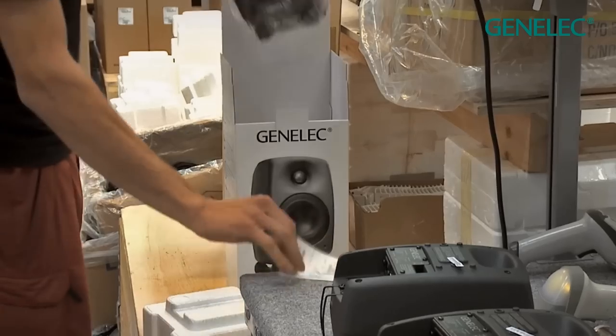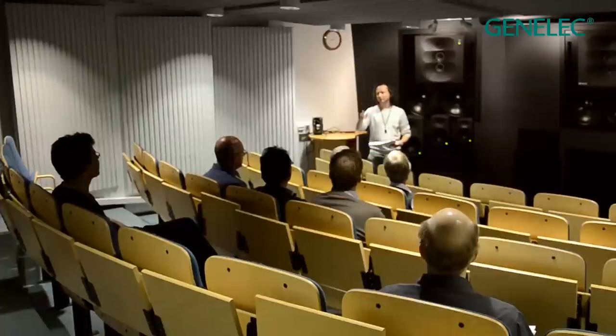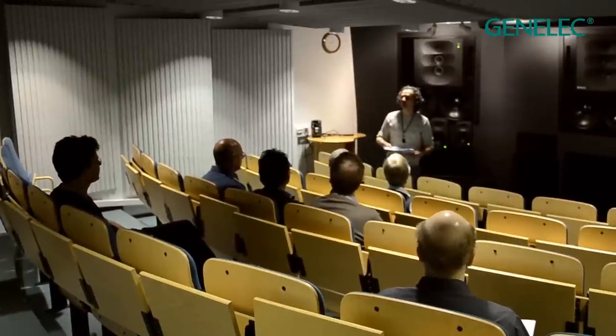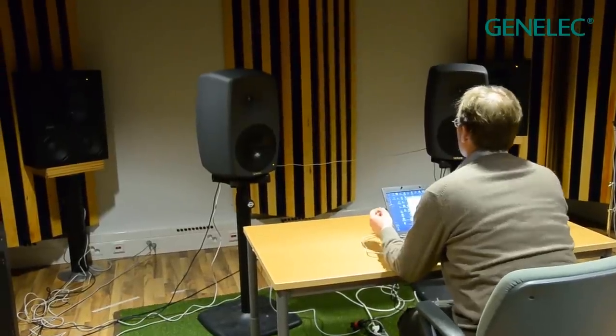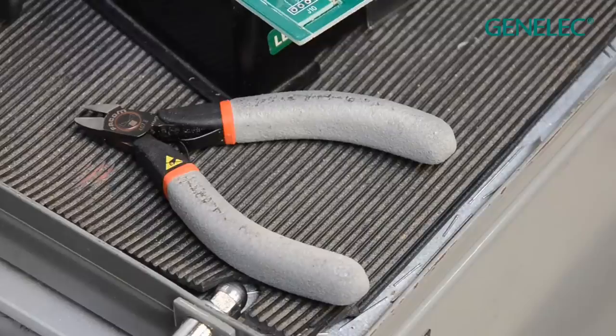Every single Genelec loudspeaker is individually calibrated by hand at the factory. A five-year-old speaker will sound exactly the same as a brand new one. Genelec design their products to last for many many years — and indeed they still receive 25-year-old speakers back for service and calibration checks at the factory in Finland.